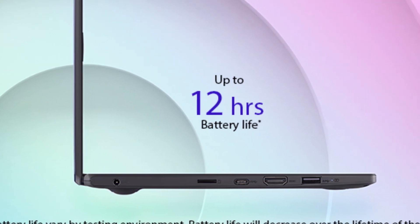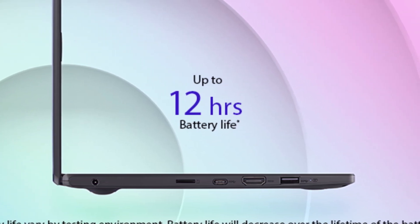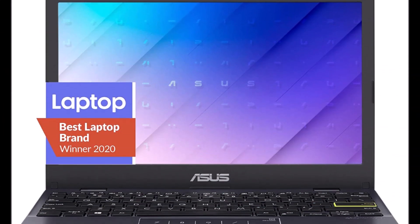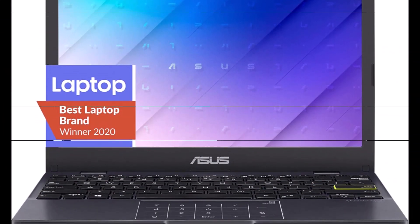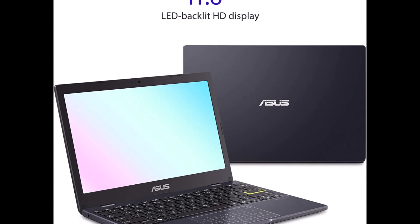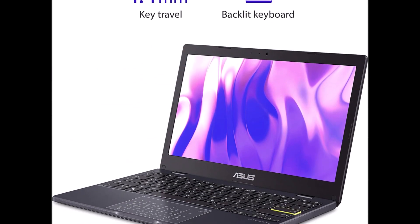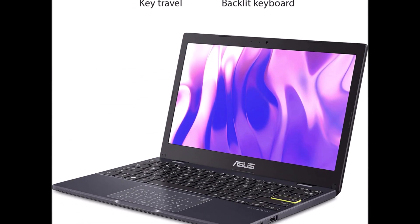The actual transfer speed of USB 3.0, 3.1, 3.2, Gen 1 and 2, and/or Type-C will vary depending on many factors including the processing speed of the host device, file attributes, and other factors related to system configuration and your operating environment.